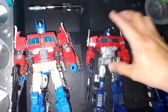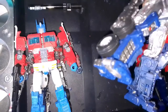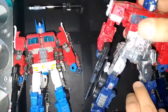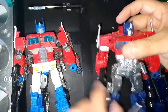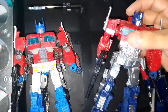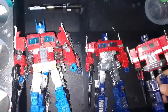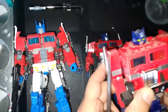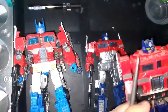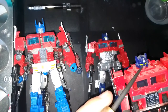I didn't paint the blue because it pretty much matched the toy, except for the inside parts of the legs, which were gray, so I had to try and color match. I didn't do as good a job as I wanted, but I did what I could. Also, the hands on the Studio Series are black, so I painted those blue as well. The intent was to emulate the color scheme of the G1 toy.